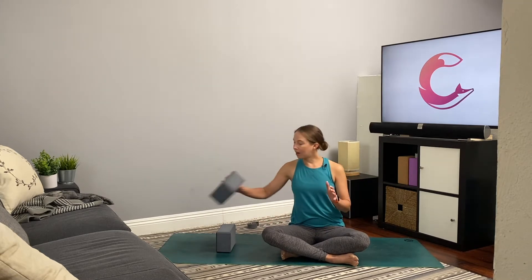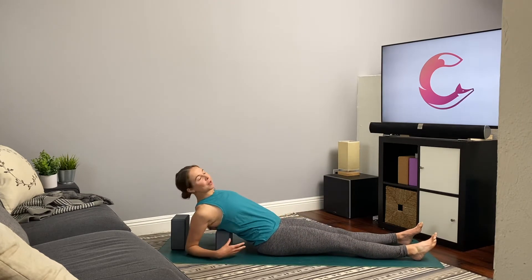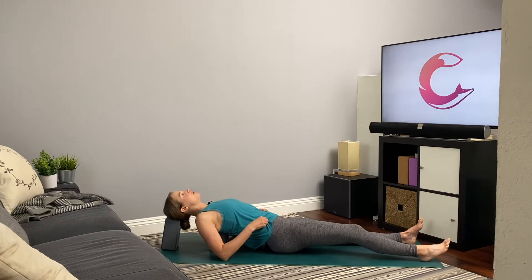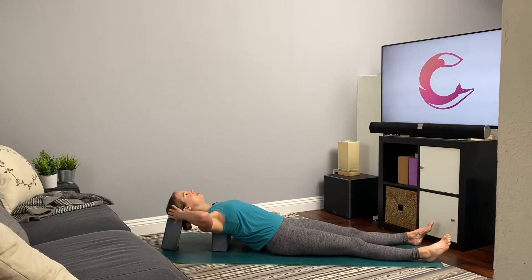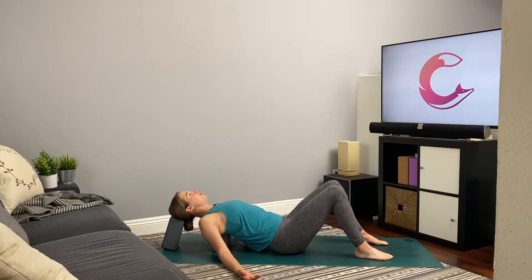We will start in a heart opener. If you have two blocks, start with one block at the tallest height and the other on the lowest or middle height. From there, gently lean back so that the first block rests just between the shoulder blades and the head finds the top block. If you don't have blocks, just come all the way onto your back. Adjust so the first block is between the shoulder blades, head on the top block, arms fall down by the sides, shoulders back. Legs out in front or knees bent if more comfortable.